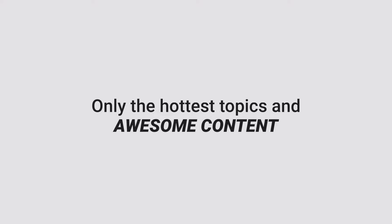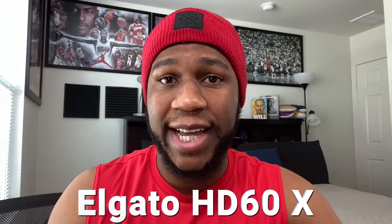Hey, I was sitting here thinking — should you upgrade to Elgato's new HD60X for next-gen consoles, especially if you use a Mac? Let's talk about that. My name is Brandon, welcome back to Creighton TV. In today's video I'm going to explain whether you should upgrade to the Elgato HD60X, especially if you use a Mac for next-gen console streaming to Twitch, YouTube, Facebook, and so on.